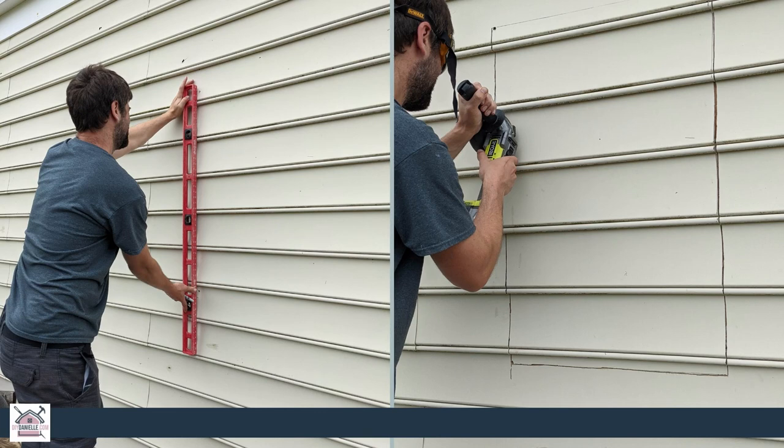We used those two holes on the other side to draw a straight line up and down, and used our tools to cut through the vinyl siding in a straight line.